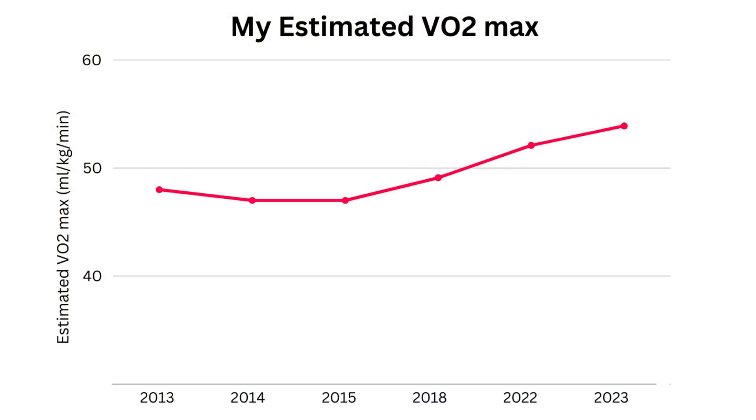I turned 30 in 2017, which is when the literature would suggest that my VO2max would start to decline. By increasing the amount of exercise I do, I've been able to reverse the trend, meaning last year I was fitter aged 36 than I was at 26.